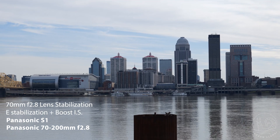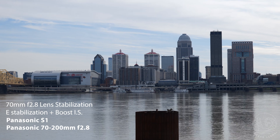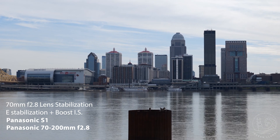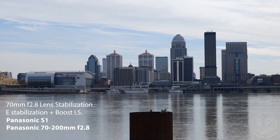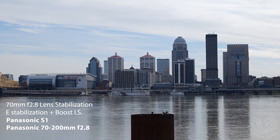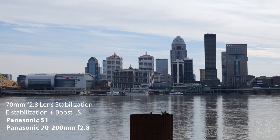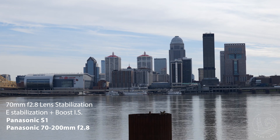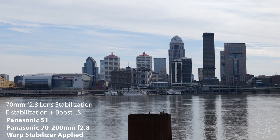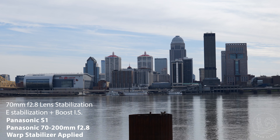This shot is using OIS, which stands for optical image stabilization, and it's also using the strongest setting of in-camera stabilization. When using in-camera stabilization, there's a slight crop on the sensor, just like with post-stabilizing, but you don't have to spend time processing the footage in post to get a similar effect. When combined with warp stabilizer at this focal length, you basically get a rock-solid image.